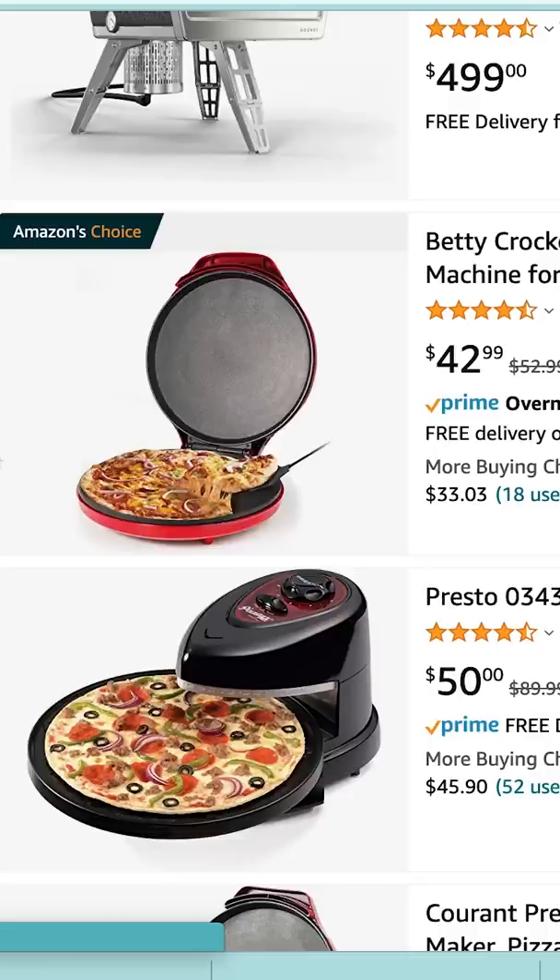Unless you just put it in and it just incubates the pizza, cooks it up. This one's $54. This looks dope. Cook wings, pizza.